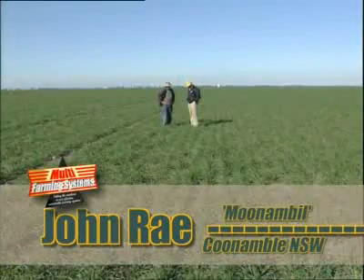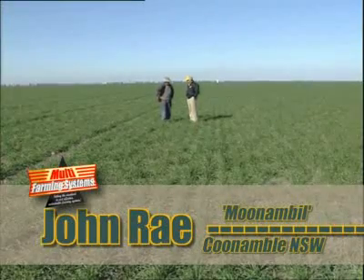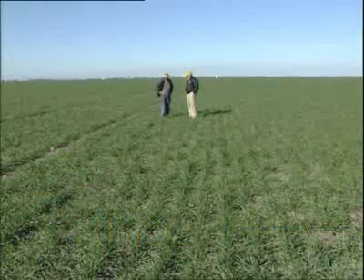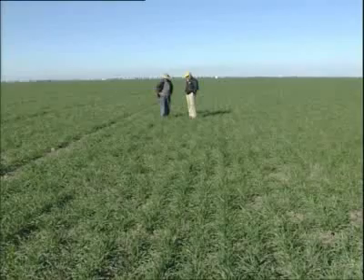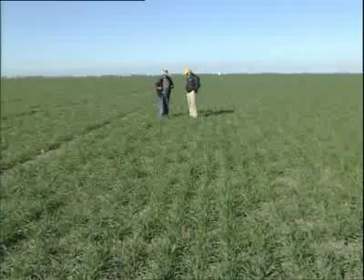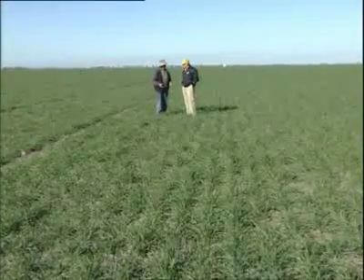Well David, as you know we were drought stricken, and I had enormous amounts of sheep here and this paddock was eaten right down to the ground. It was virgin country and some buttgrass country — very good Canamble buttgrass country — and I needed a real substitute volume of feed to save my stock.